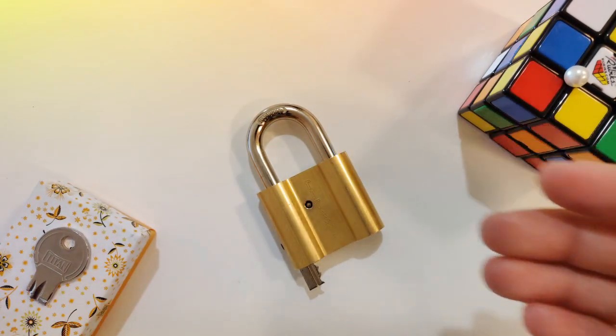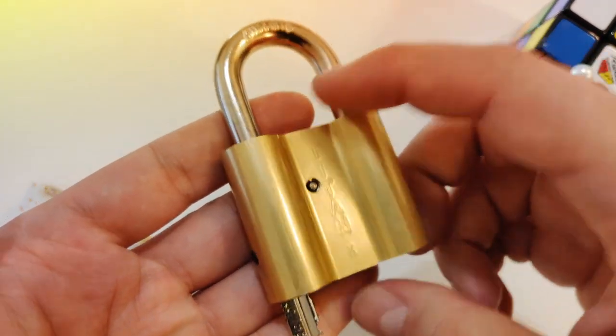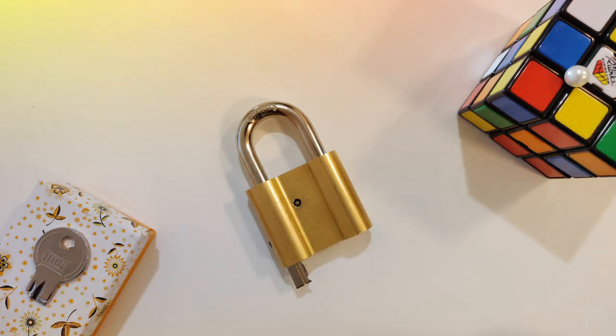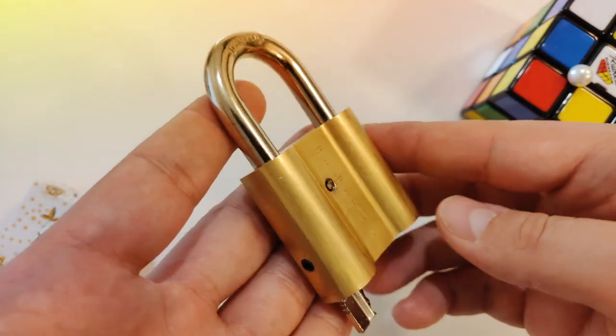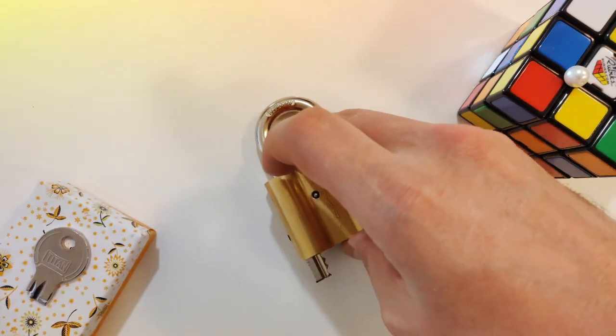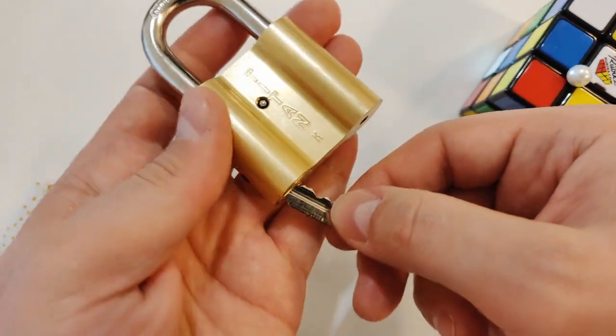The story goes like this: once upon a time there was a wealthy Titan, and he decided to hide his treasure from the evil forces and lock it with a special lock. He marked his special lock with a key, but after some time he lost his precious treasure. Unfortunately, decades passed and now everyone thinks that the treasure is lost forever. The idea is to find the hidden treasure guarded by the Titan, and if you find it, hide and lock it again so no one will find it.